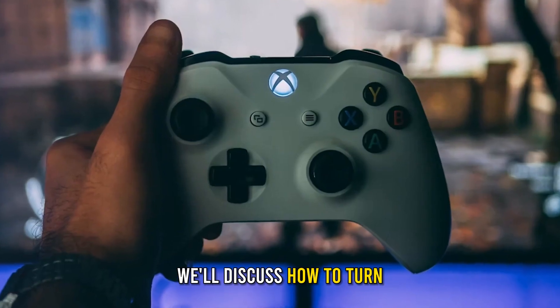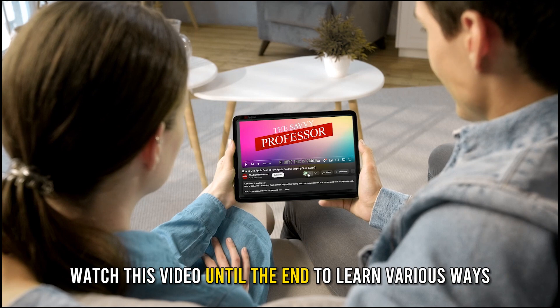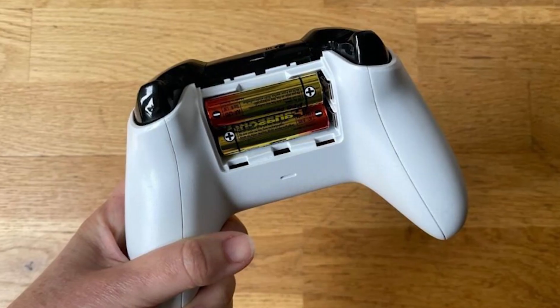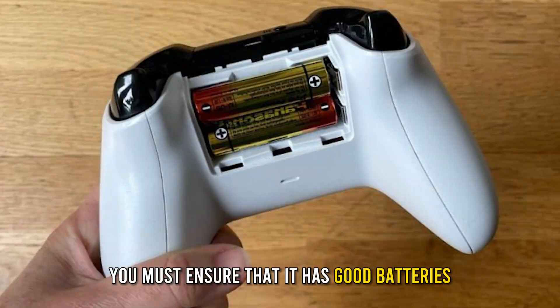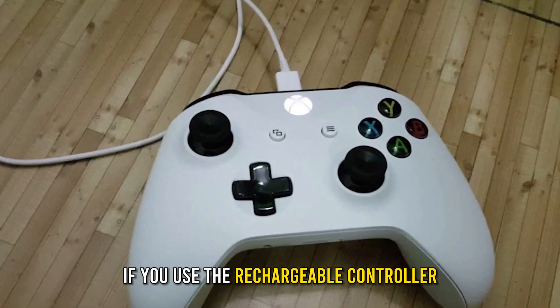Today we'll discuss how to turn on an Xbox controller. Watch this video until the end to learn various ways you can do this and more. First, before trying to turn on the Xbox controller, you must ensure that it has good batteries or is charged if you use the rechargeable controller.